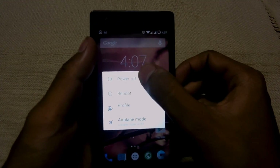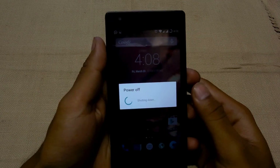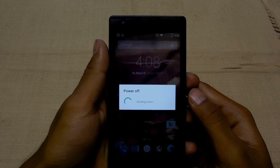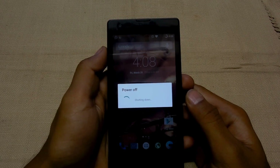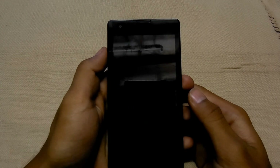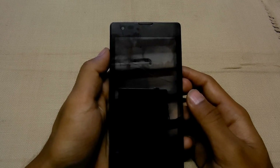First thing you have to do is power off your device. You need to download three files: the CyanogenMod 12, the micro GApps file, and the root file.